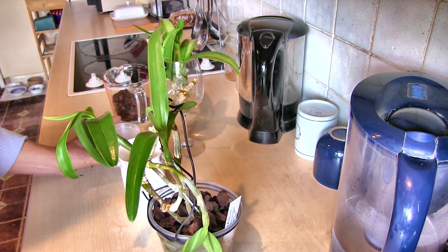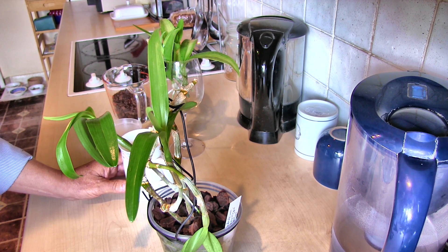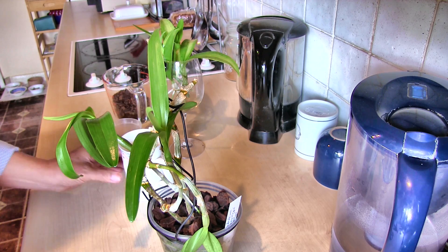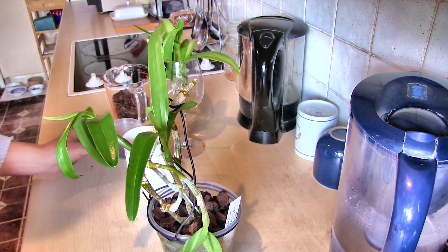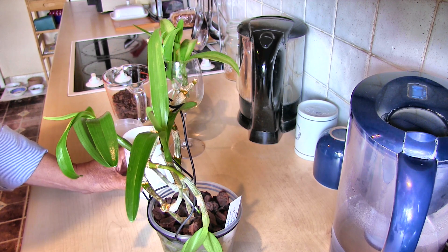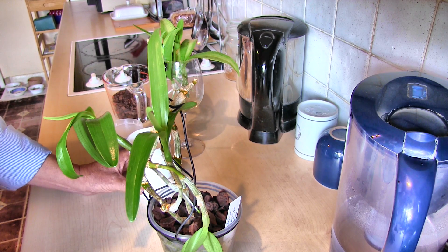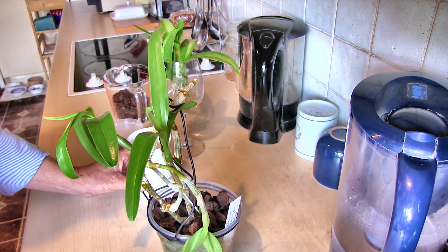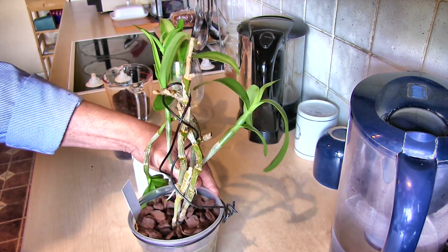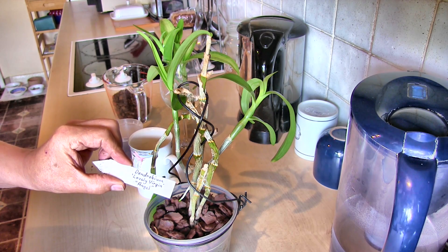Hi, this is Roger. Thanks for dropping by. This plant won't grow — reasons unknown — and I've tried to find out why. In that process I've used a website recommended by one of my viewers: orchidea.ca, which is the word 'orchid' and then 'ea.ca' on the end. It's a register of hybrids — they're not all in there but most are. This is a dendrobium — actually, a dying dendrobium — called Dendrobium Lovely Virgin, variety Angel.